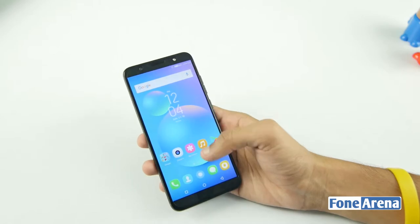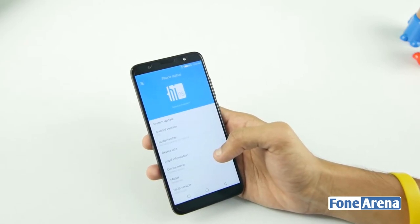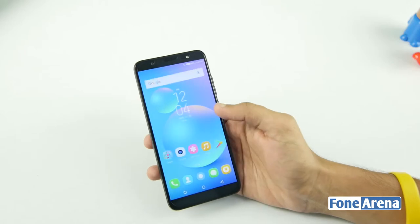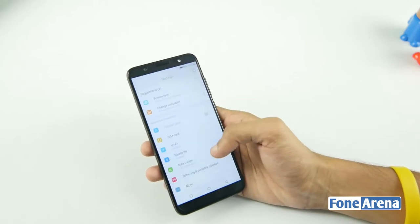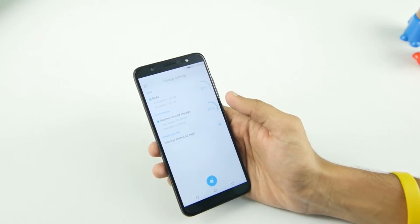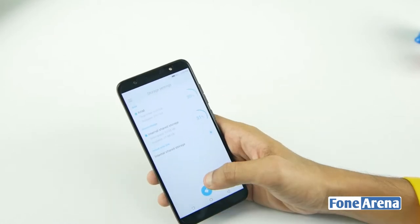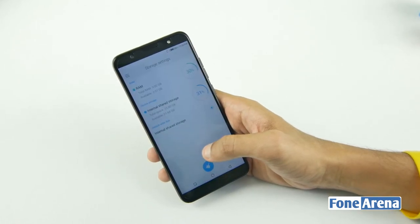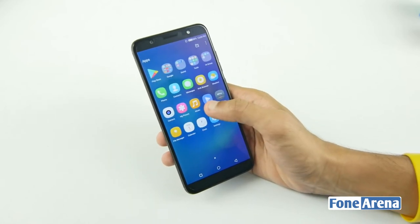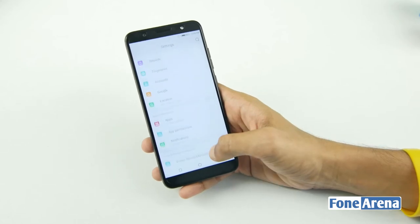Setting up the smartphone, it runs Android with HiOS on top. The device is very smooth. It has 32GB on-board storage, with approximately 21.88GB available for free use, and 3GB RAM with about 2.07GB free. The processor is a quad-core MediaTek MT6737 64-bit with Mali-T720 GPU. It also supports a 3.5mm audio jack and FM radio.